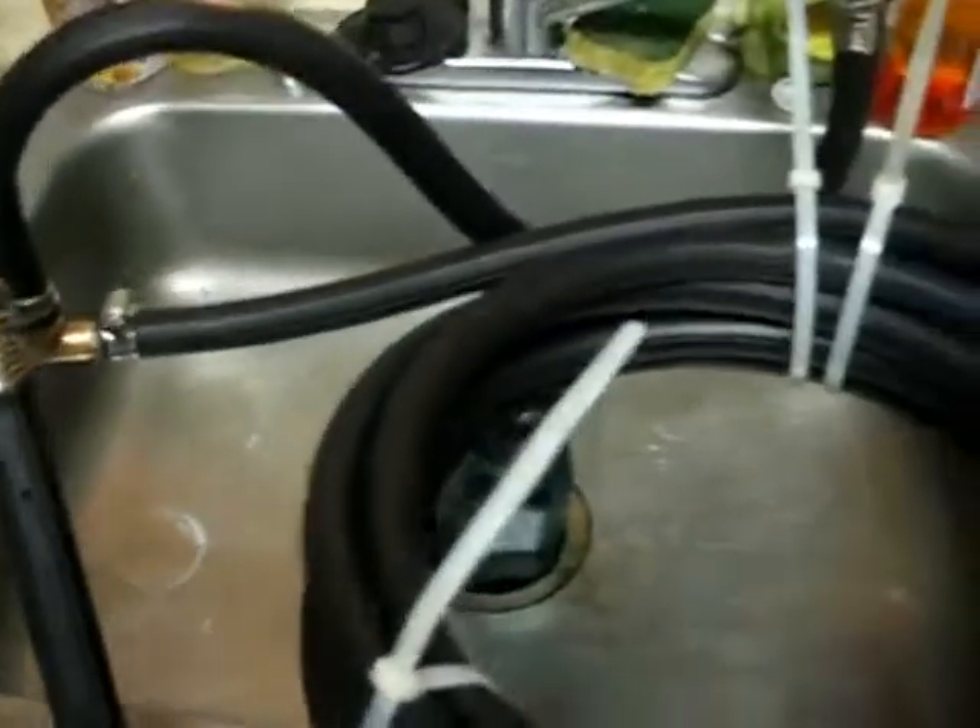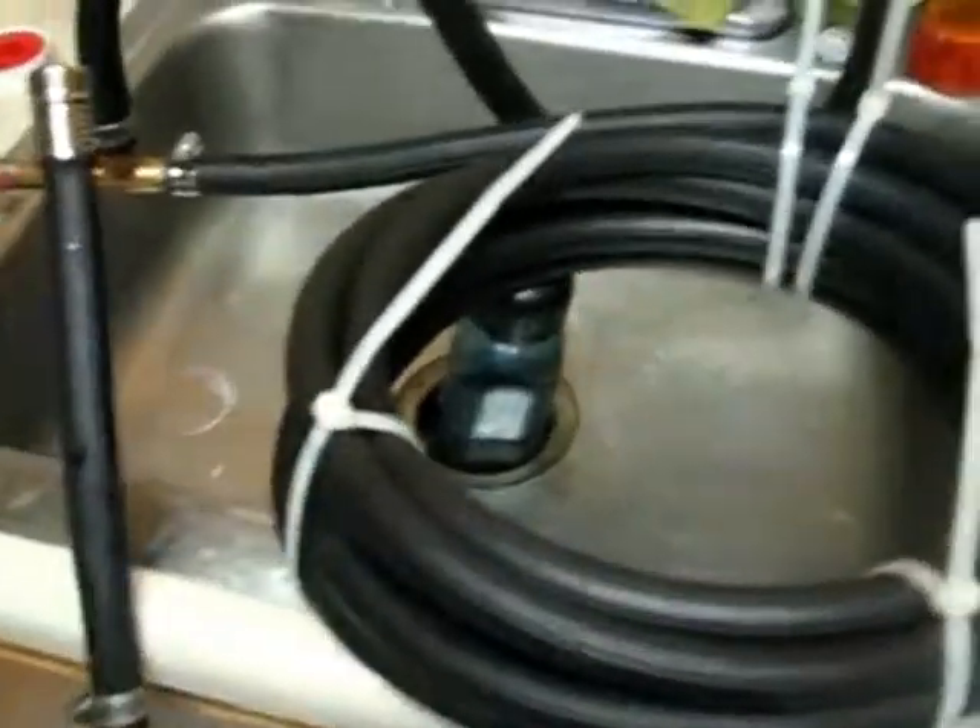There's a little bit of leakage so we've got cloth down there. Here's the actual heat exchanger itself. It's basically just three-inch copper tubing rolled up in a coil of rubber garden hose.